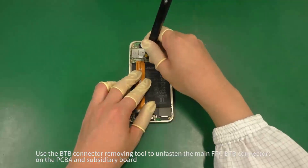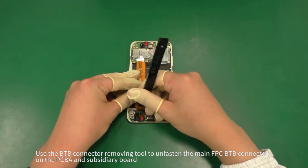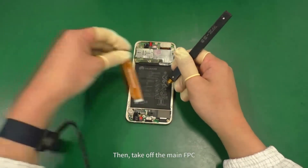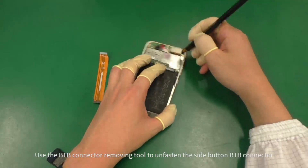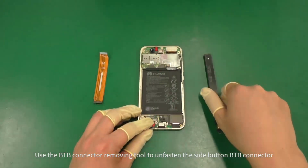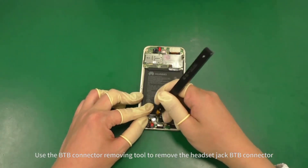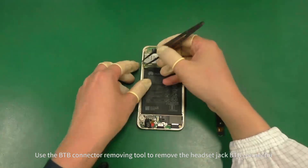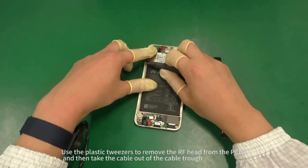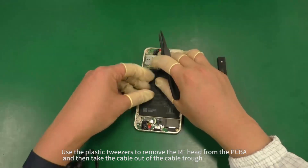Use the B2B connector removing tool to unfasten the main FPC B2B connectors on the PCBA and subsidiary board, then take off the main FPC. Use the B2B connector removing tool to unfasten the side button B2B connector and then remove the headset jack B2B connector. Use the plastic tweezers to remove the RF head from the PCBA and take the cable out of the cable trough.